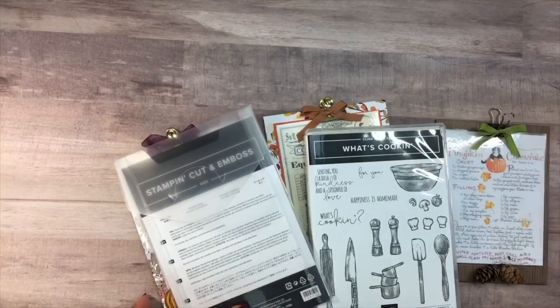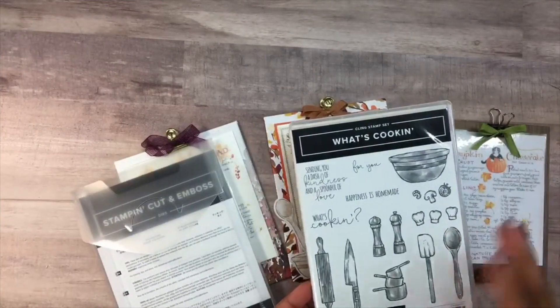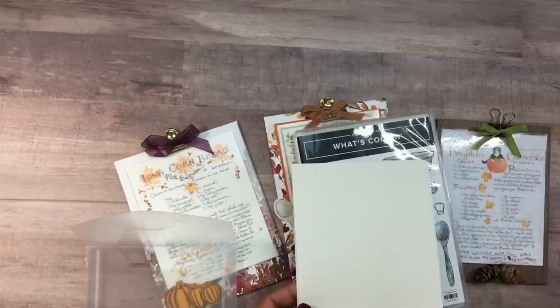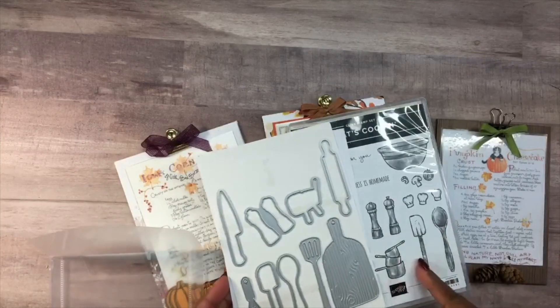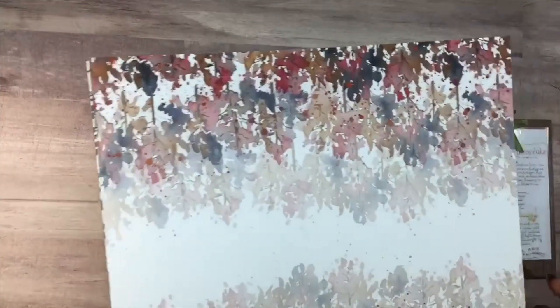I love what the sentiments are saying — the fonts in the cursive are cute. It says 'Happiness is homemade,' 'What's cooking?,' and 'Sending you a dash of kindness and a spoonful of love.' That is so nice. And look at the dies — I think the cutting board is the only piece that doesn't have a stamp, but look at the sizes. This is a really nice set.